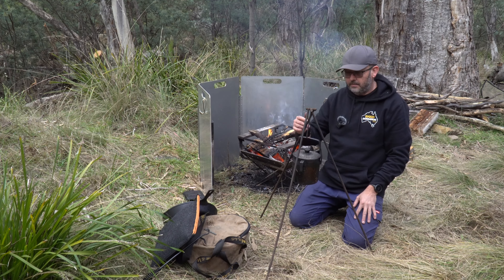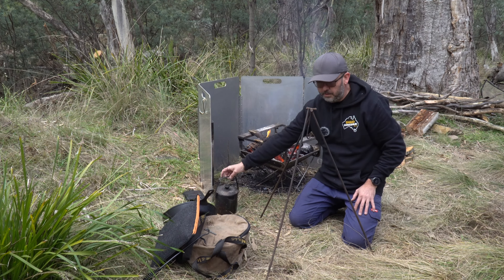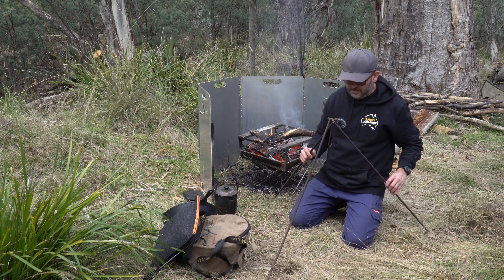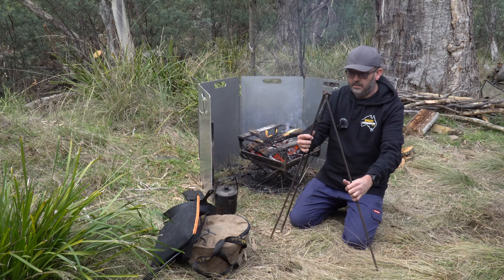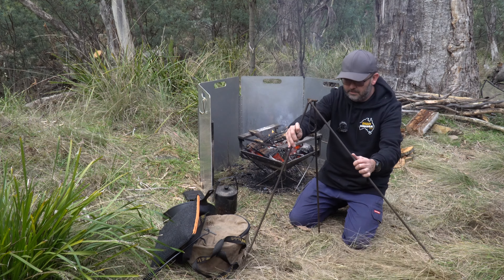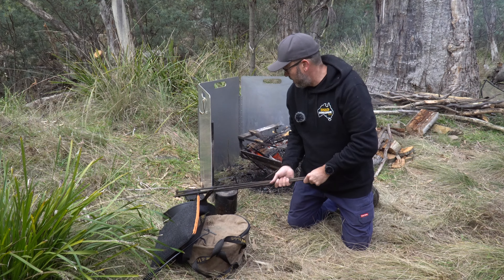Sometimes I use a tripod on the fire for the billy. This is the tripod I've been using - it's actually quite old, I made it as an apprentice so it's got to be 30 years old. You can adjust the height simply by doing this, and it also folds up fairly flat. It's been to Cape York a couple of times so it's pretty handy.